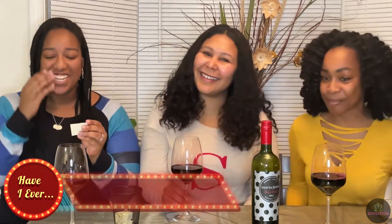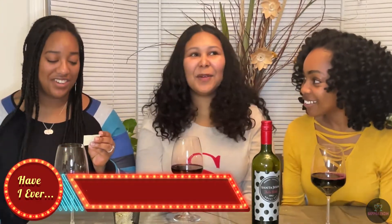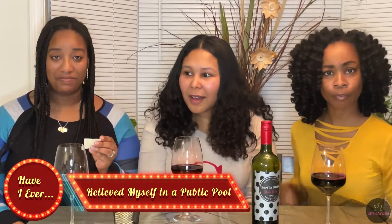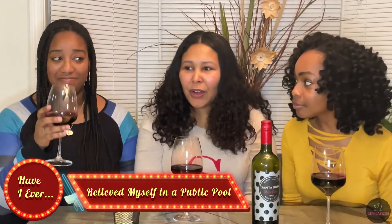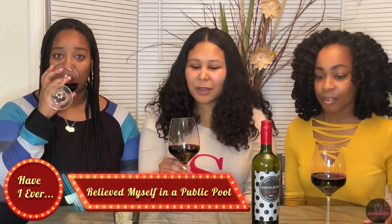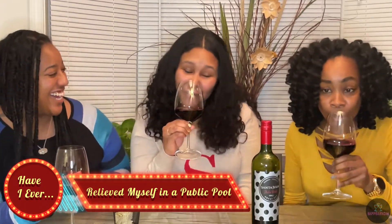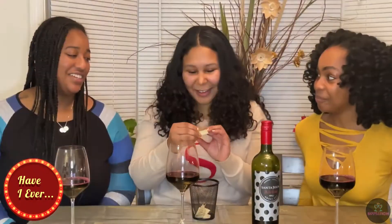You're giggling already! Never have I ever relieved myself in a public pool. So if you did it as a kid, does that count? Yes, because it's Have I Ever. Let's see...